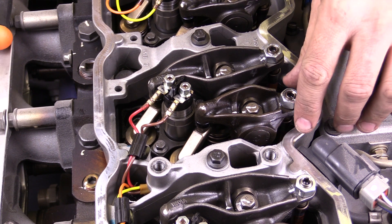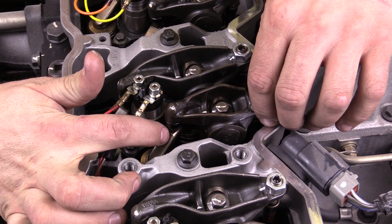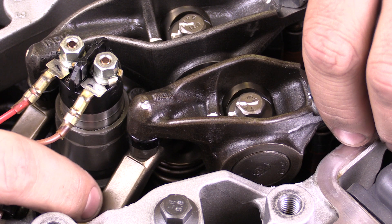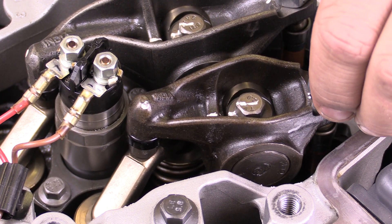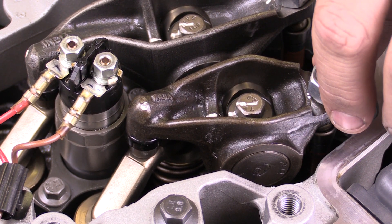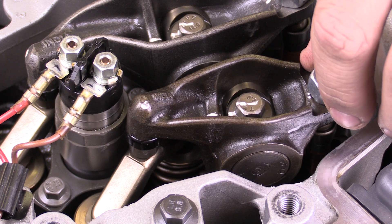When we talk about lash adjustment, we're talking about the gap that is found between the rocker arm assembly right here and whatever contacts the valve. We've got this little arm that contacts both valves here, and that needs to be adjusted on this particular style of engine. We're going to talk about the tools and the procedure to do this.